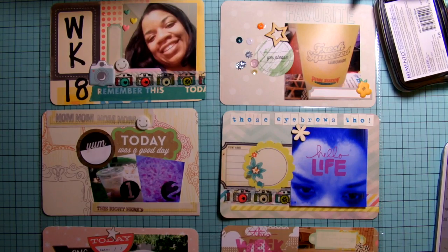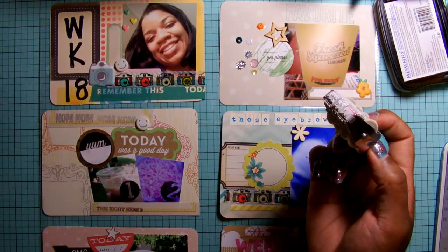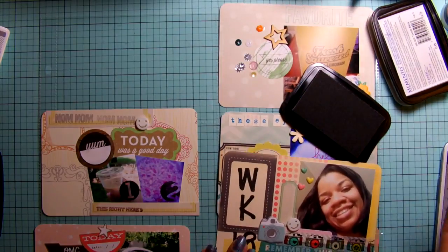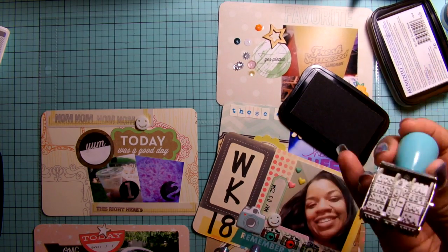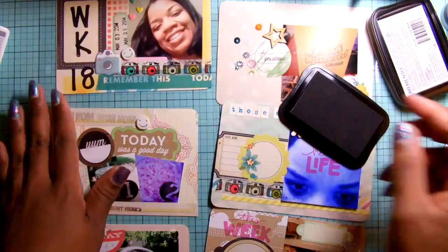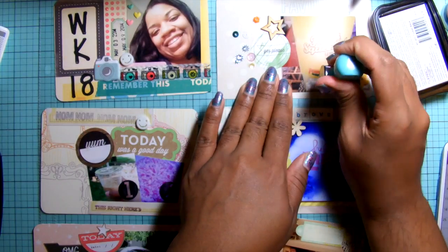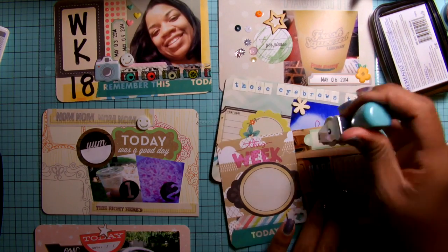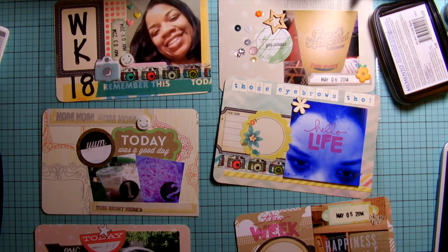I lost some footage here — I apologize for that, I think I didn't turn my camera back on. This is what the spread looks like now; I'm pretty much done and just going back to do some stamping with dates and add some journaling. I put the date on the back of the four-by-six card because I wanted to remember what the date was — I end up going back to my phone to check the date and then writing it on the back of the card.